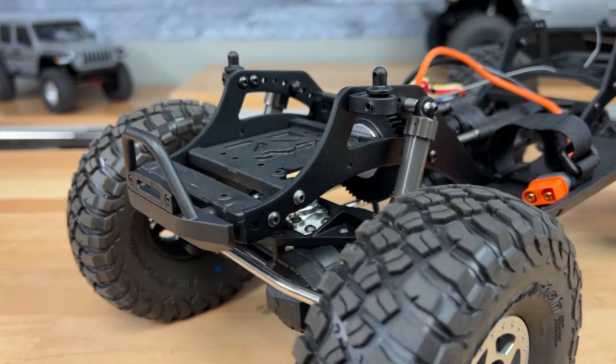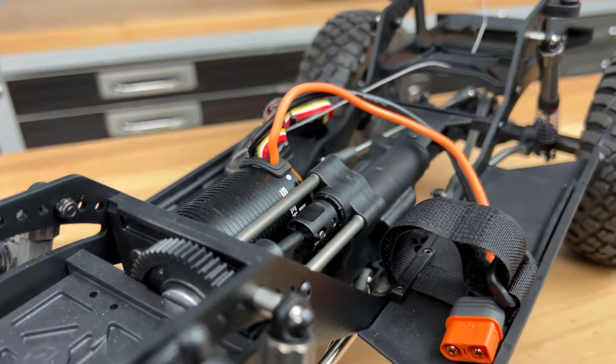We're a fan of this new 4x4 comp performance rig, and in this video we're going to showcase five of its best features.